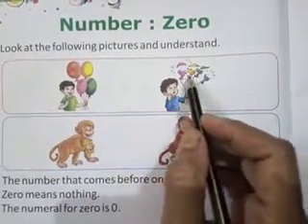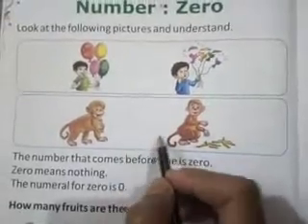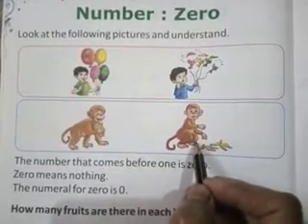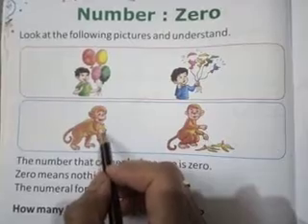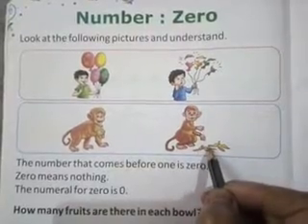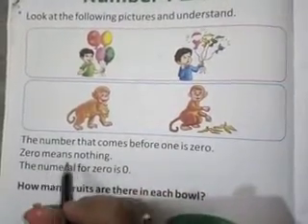But another boy has no balloons. The number that comes before one is zero. One key before means you know the number — zero.